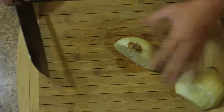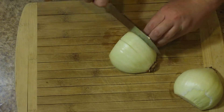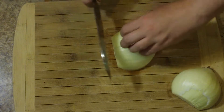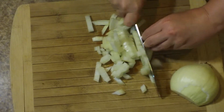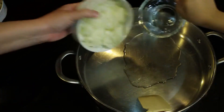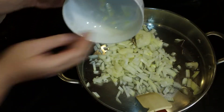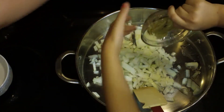I'm starting off here by dicing up one onion. You'll notice that I left the root in on the onion, and that's because it just makes it a little bit easier to dice. It kind of holds it together for you while you're dicing the onion up. Once I get that all finished, I'm going to move over here to my stove, and that is three tablespoons of coconut oil going into my hot pan, along with the onion that we just chopped.